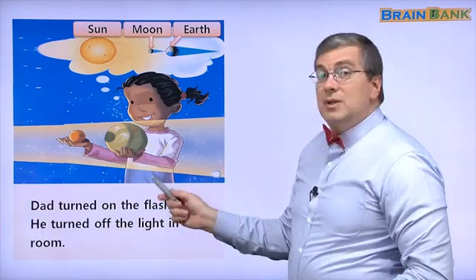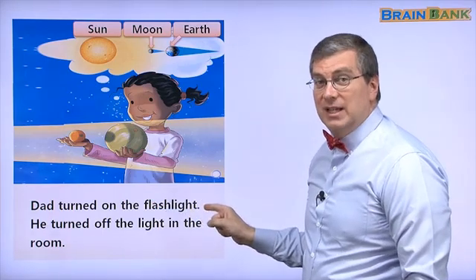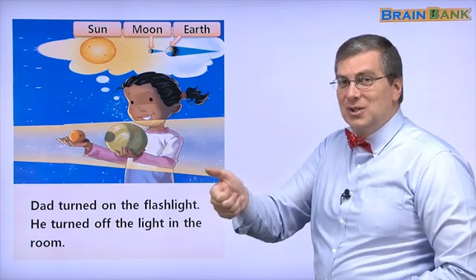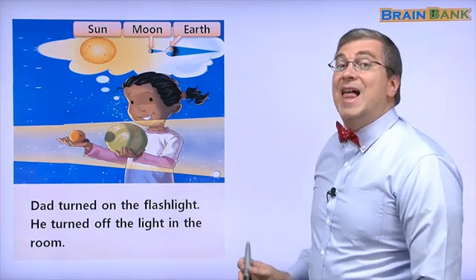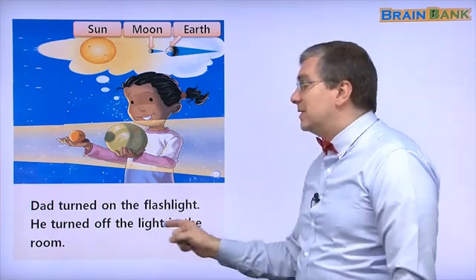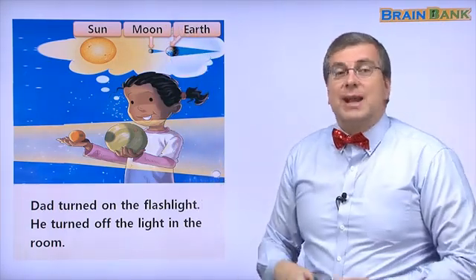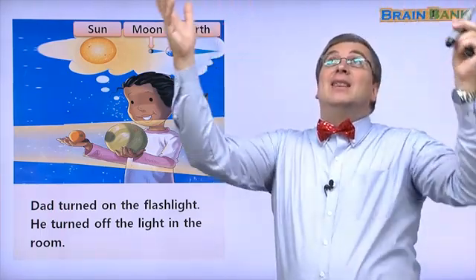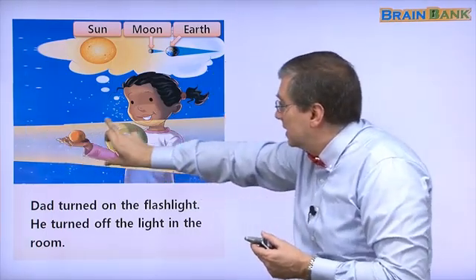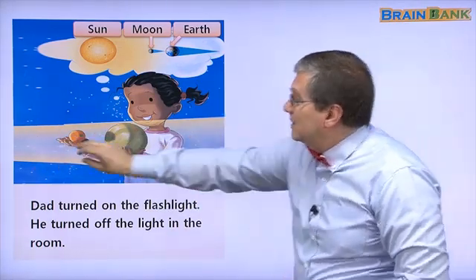What do we do next? Dad turned on the flashlight. Remember, the flashlight is the sun. He turned off the light in the room — it's dark. Turn on the flashlight. This is the light from the flashlight. Do you see the light here? We see the light.